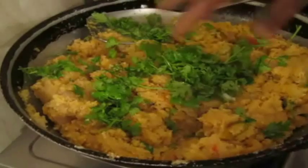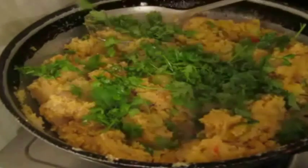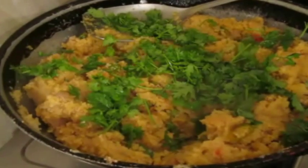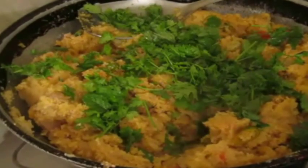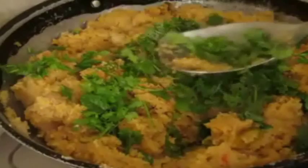Trust me, this will cook fast. You just need to cover it, then garnish with some mint and coriander, add some lime juice, and serve it up. The recipe is awesome for birthday parties or anniversaries — do try it, it's really good!